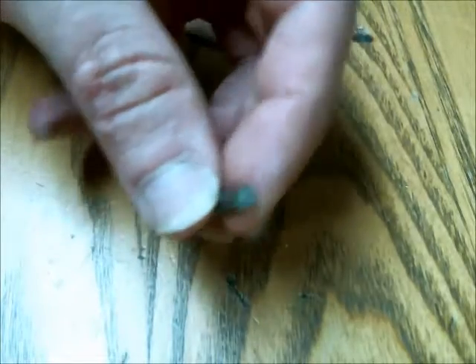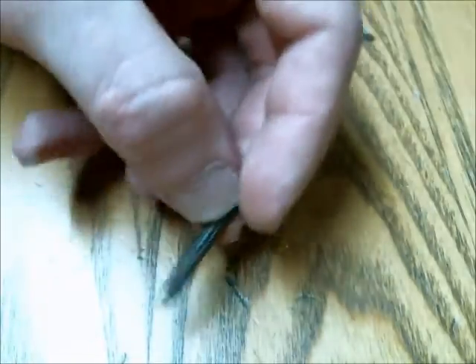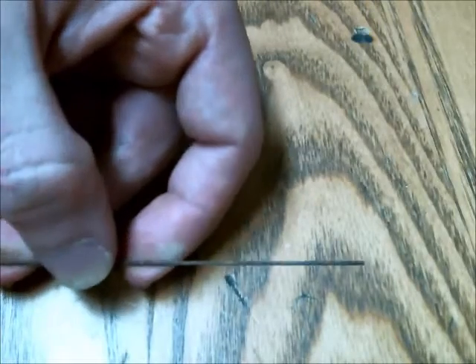I actually got this nail to go through a soda can — or if you're from the Midwest, a pop can. This is another kind of projectile you can use: it's a blow dart without the back cap.